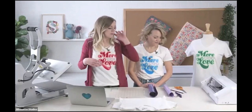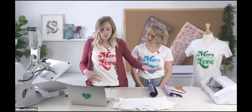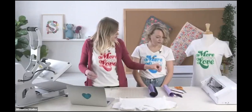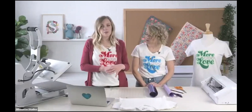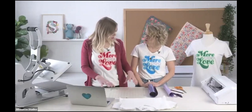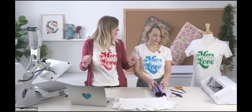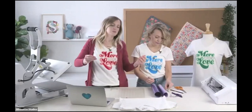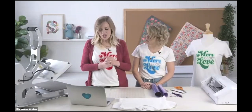You'll need some embroidery floss that matches your shirt, and a needle and thread, your Silhouette machine — we're using the Cameo for today — a mat, a weeding hook, a colored pencil, and other basic craft supplies close at hand.